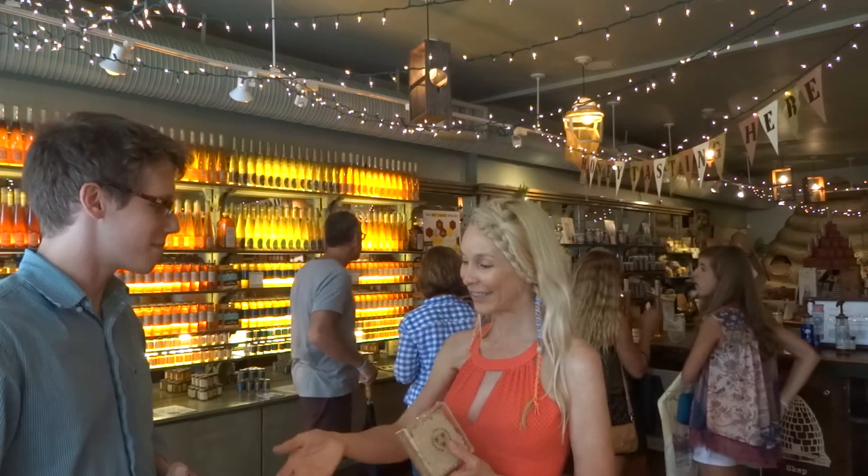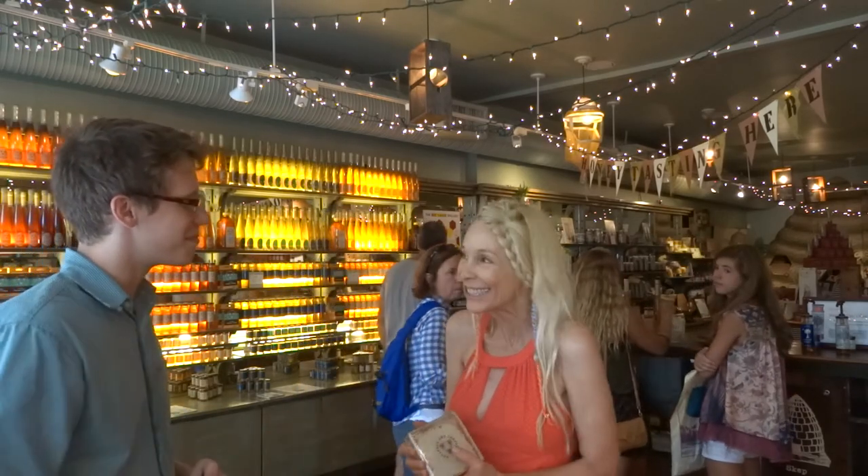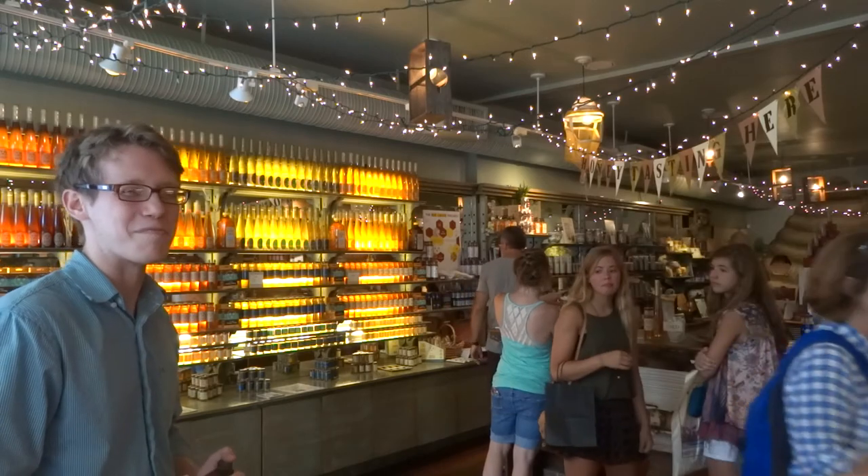Exactly. This is amazing — thank you so much. The store is the Savannah Bee Company, and we're here in Charleston, South Carolina, on King Street.